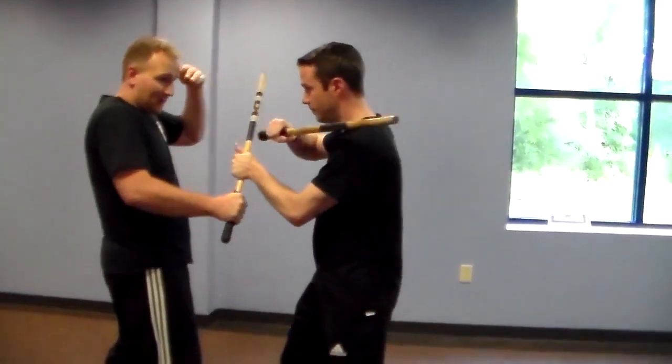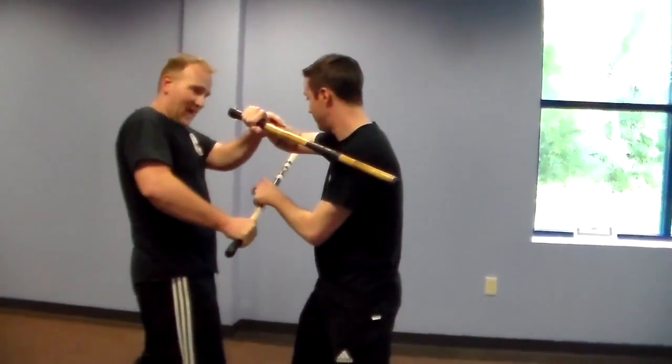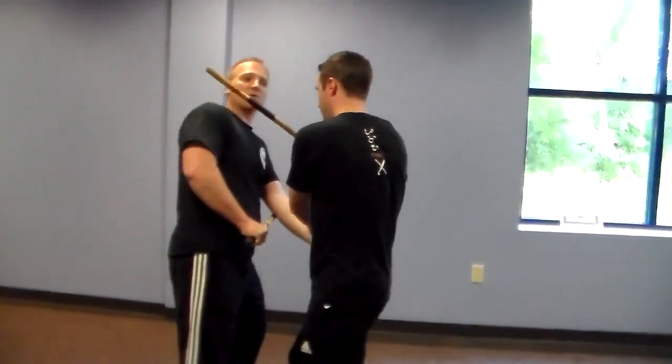Then he clears it with the left hand, and it's the same thing with the butt. As he gives that butt, he keeps that pressure going forward, so now when he slaps that hand off, it will almost compromise my balance.